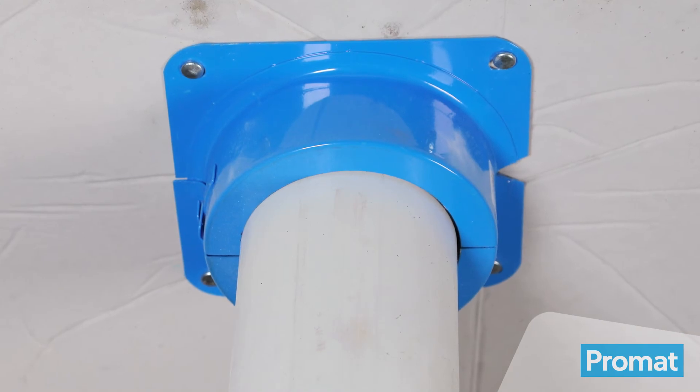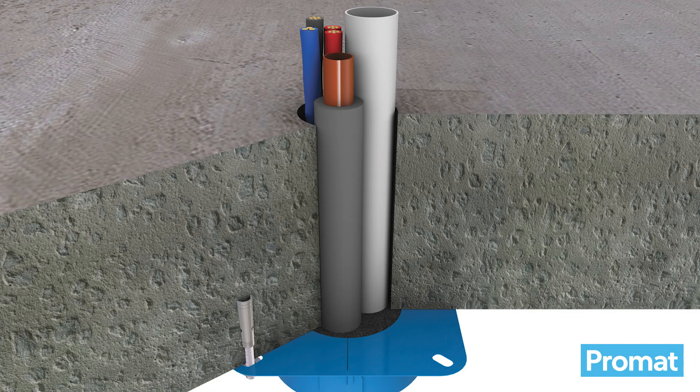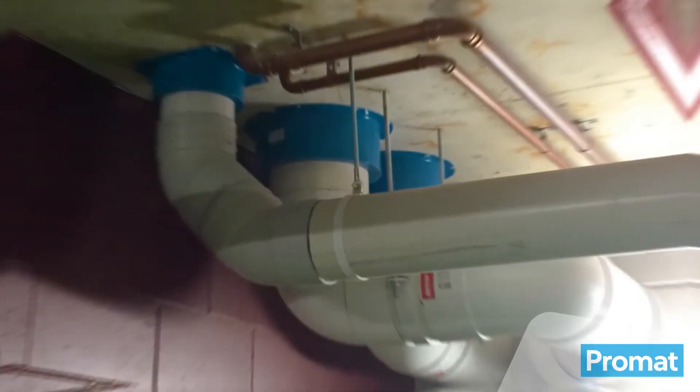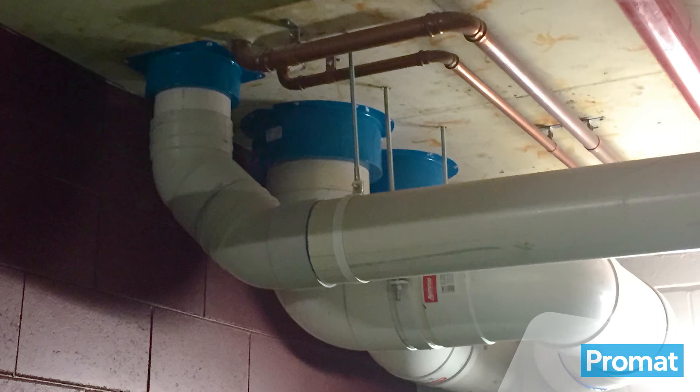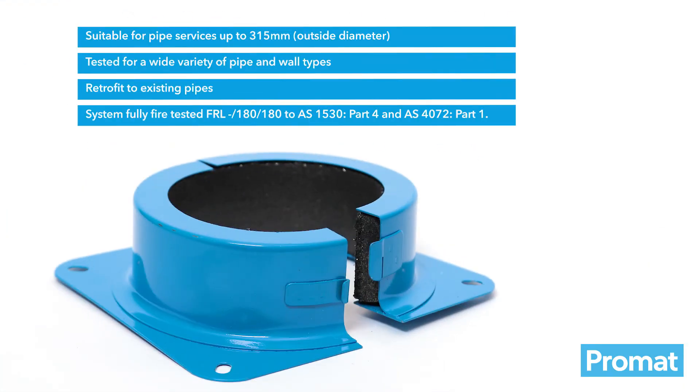The PrimaSeal Retrofit Collar is ideal for protecting a variety of plastic pipe types and sizes, along with cables, cable bunches and lagged copper pipes. It is approved and suitable for concrete slabs with a minimum thickness of 80 mm and can also be applied on slabs with permanent metal formwork such as Bondec. Its unique blue powder coated shell makes it easily identifiable and resistant to all environmental conditions.